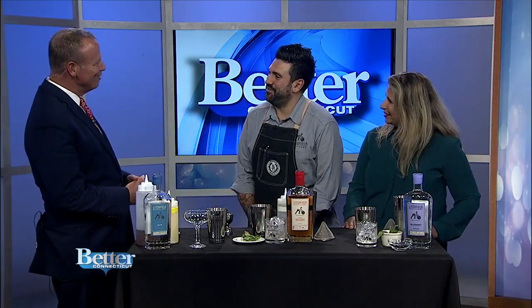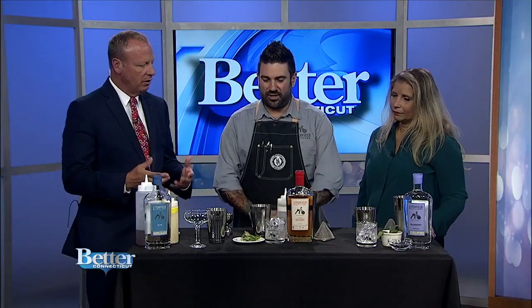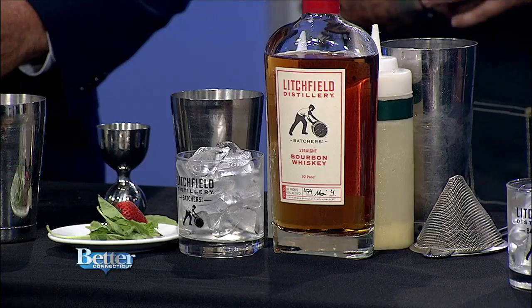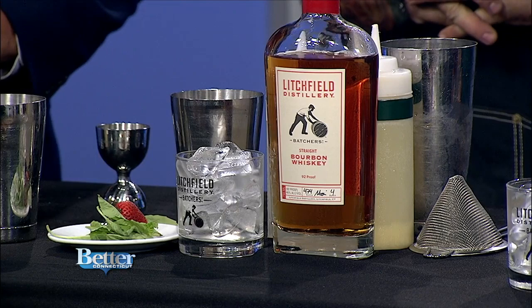Hello, Demetrius. Hello, Scott. How are you? Great, how are you? I haven't seen you in a while. I know, it's been a minute. So we've got three wonderful drinks here, using herbs that you get from the garden, some fruit as well. We're using all locally produced spirits, all from local farms — Litchfield Distillery products.